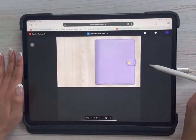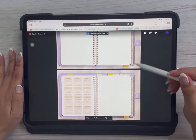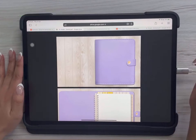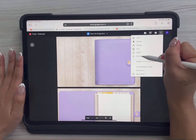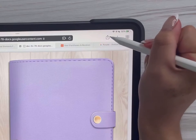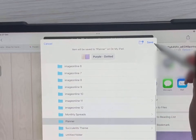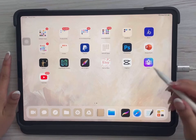It will lead you to a Google Drive link and show you the planner. What you need to do is download this onto your iPad. To do that, click on the three dots, click Download, then download it again, and save to Files. Choose a folder for the planner and tap Save.